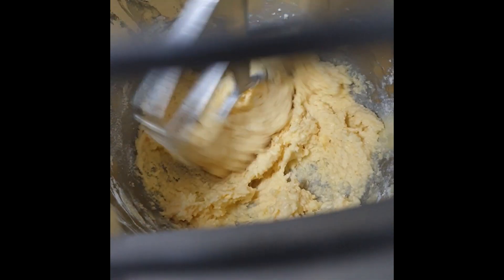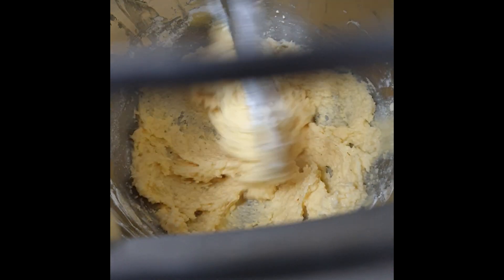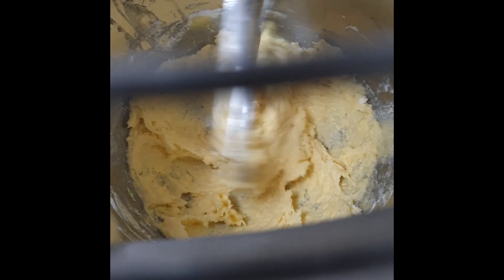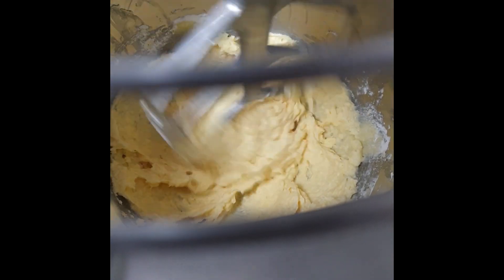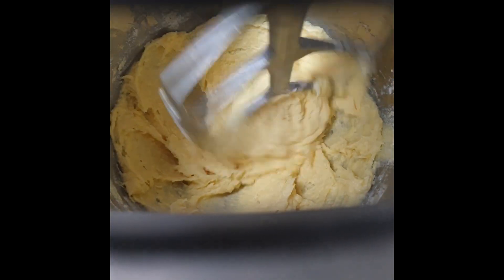Mix for a minute first and then scrape the sides of the bowl again. As you can see, everything is done at low speed. We want something that is creamy and not too aerated.